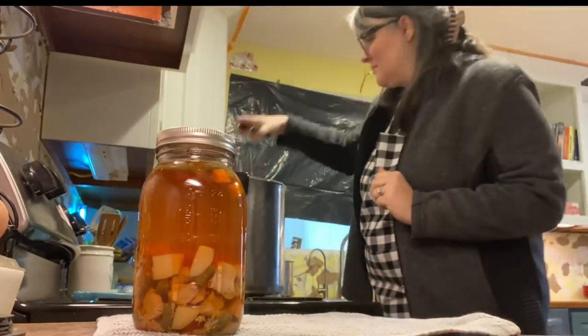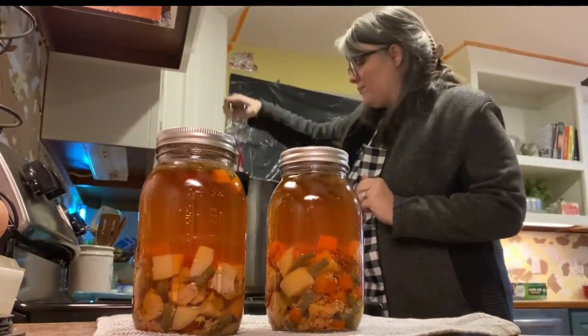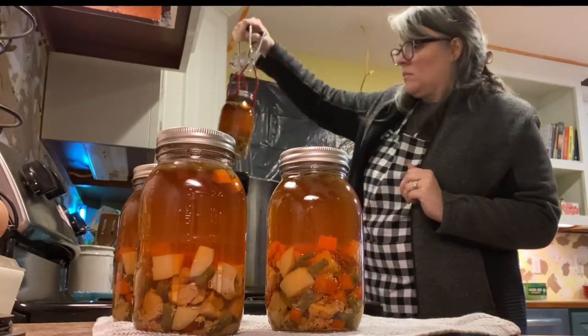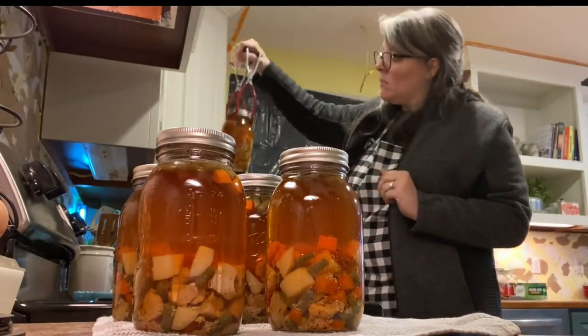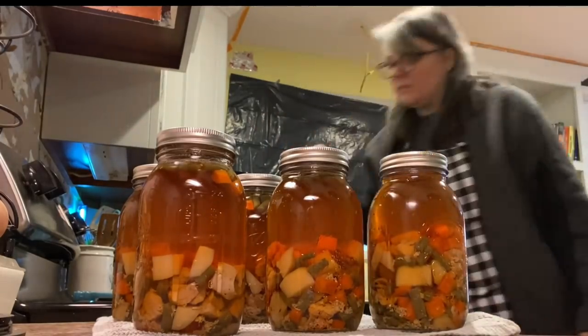To serve this winner winner chicken dinner, I've got the instructions in the description box below, but you're going to pour the broth into a stock pot, heat it up with some sort of thickening agent, then add the solids in. You can pour it into a pie shell, you can serve it with biscuits — whatever you want.